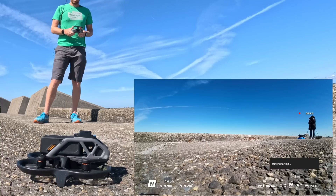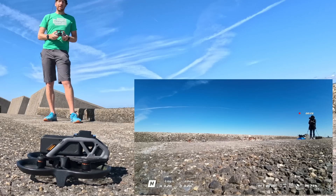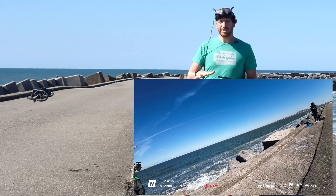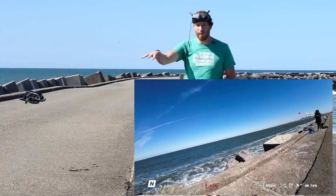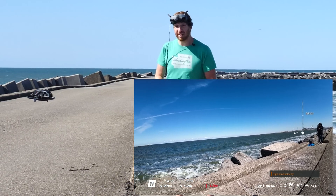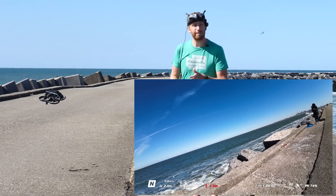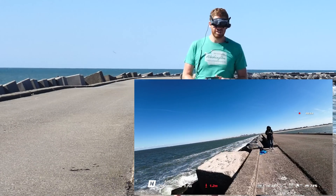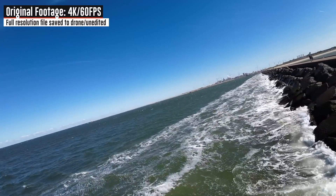Start the props — there we go, we've got the screen recording going in the goggles, and up we go. You can see it's already kind of fighting that wind, moving its way back. Right now it's using the optical sensors on the bottom — basically the depth sensors — to keep it over the ground. Once we get about eight meters above the ground, we lose those and it's dependent on GPS and my ability to control it. We'll go to the high resolution full recording on the drone itself later on.